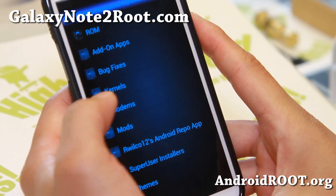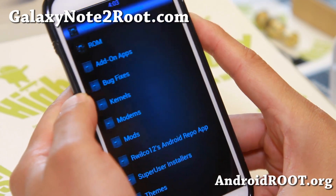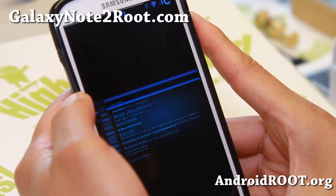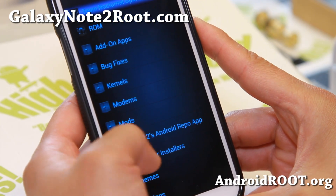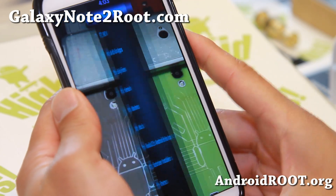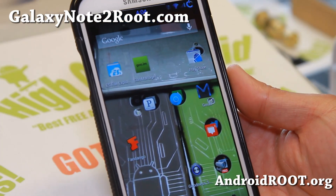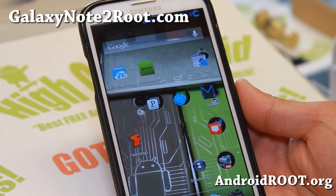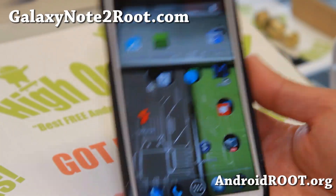A couple more things: you can swap out kernels if you want, or get a stock kernel. If there are any bug fixes you can download those too. Under add-on apps, if you need Adobe Flash Player, there you go. Very nice ROM with a nice updater app — this is one of my favorite ROMs. The developer of this ROM, Mija74, has been making great ROMs since the days of the Epic 4G Touch, which is the Sprint S2, and also the S3, and now the Verizon Note 2 and Sprint Note 2.